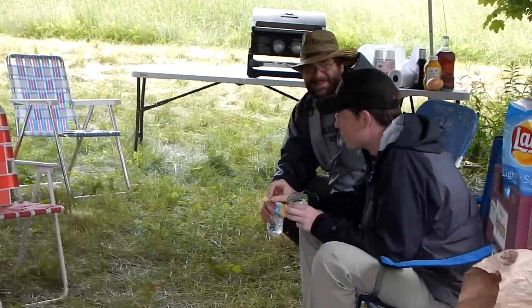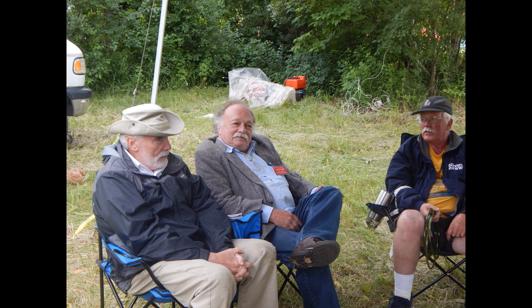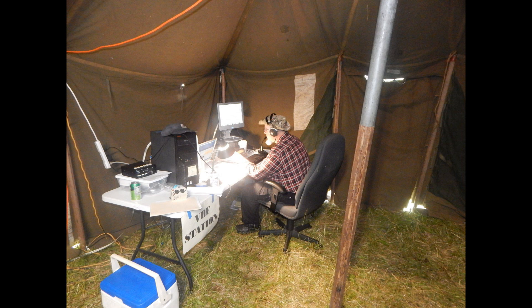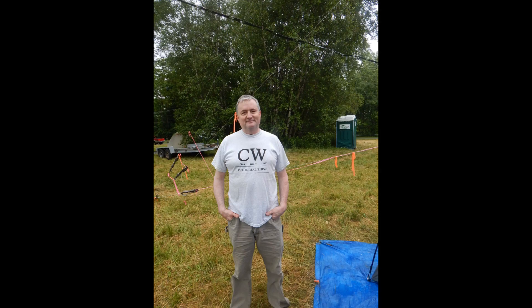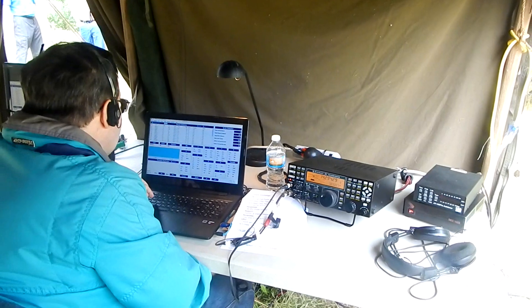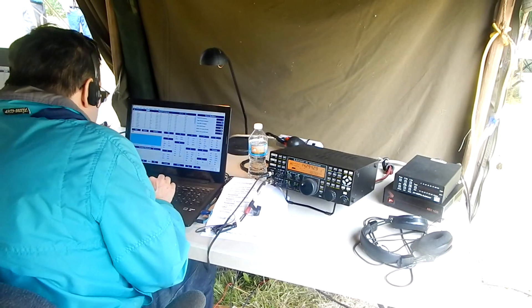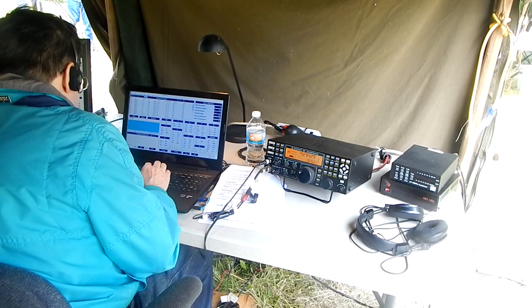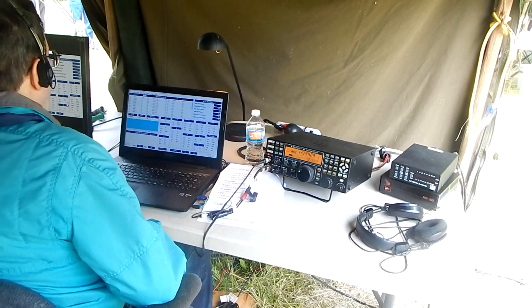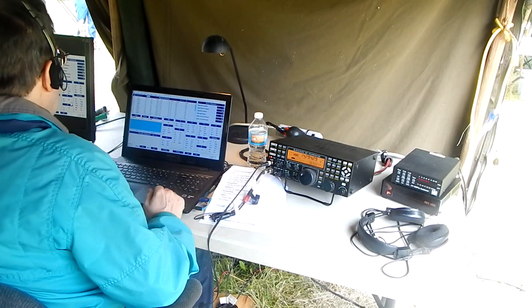I have a GPS here. Look at the GPS! All 73. CQ Field Day, Whiskey 1 Papa Uniform. Golf Echo Foxtrot, say again. Okay, I've got Kilo Alpha 8, Golf Echo Foxtrot. I have your exchange. Please copy 2-Alpha Vermont, 2-Alpha Victor Tango.